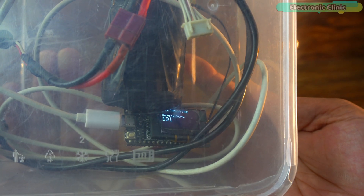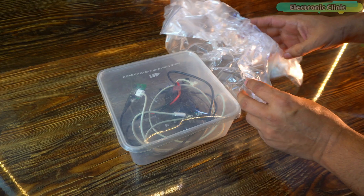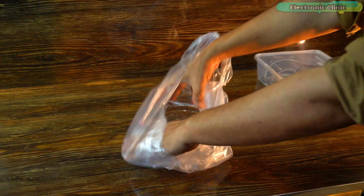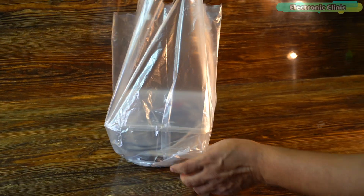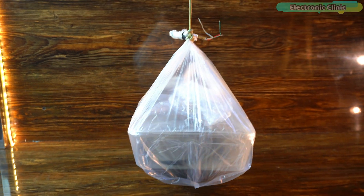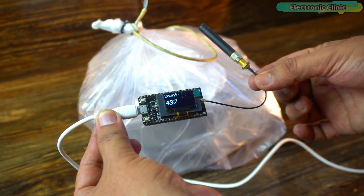This isn't completely sealed, so there is a high chance that water might get inside the container. I can't afford even a tiny risk, so I am putting this container inside a plastic bag too. I am also going to add a little weight so it dips properly into the water. I have used double bags, so I am pretty sure it is going to be totally safe. As you can see, the counting is being received on the receiver — our setup is completely ready for the first test.